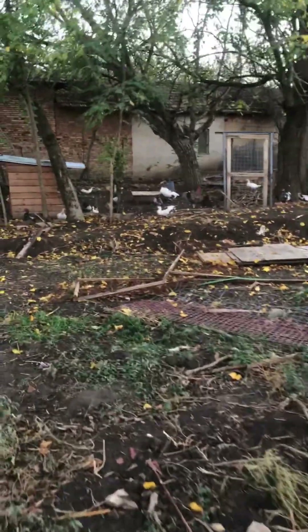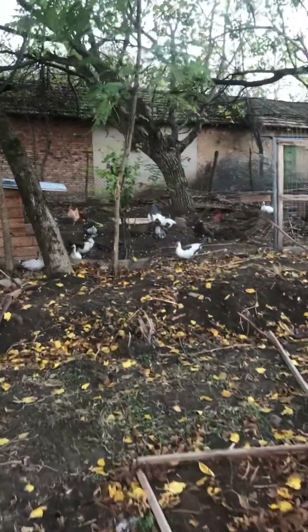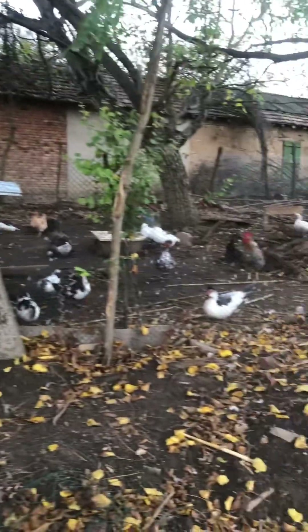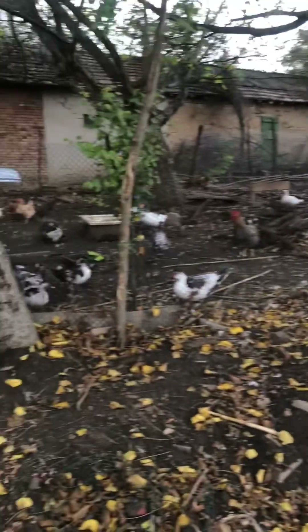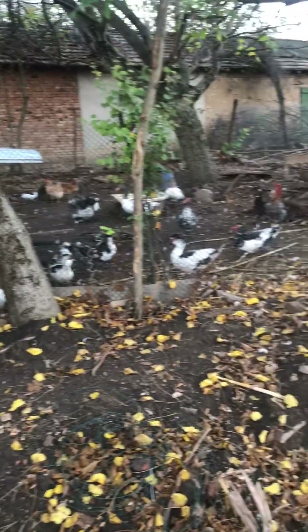Ducks, the geese and the chickens are all doing fine. And our pigs are really, really growing now. They're inside at the moment, so I'll show you them next time.